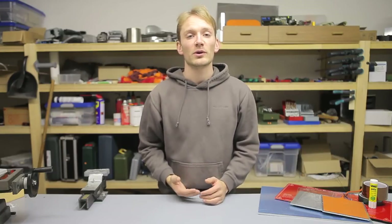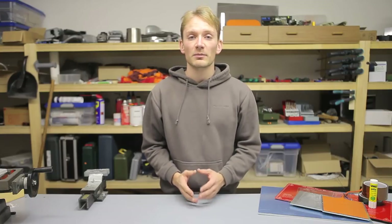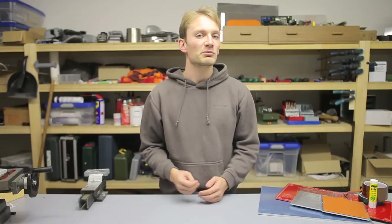Hi everyone, I'm Tom and two days ago I wrecked my voice. I'll try my best to be comprehensible today, but as always, if you're having trouble understanding my spoken words, feel free to turn on subtitles — those usually have the full script and should be pretty accurate.